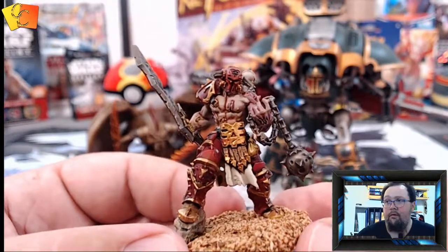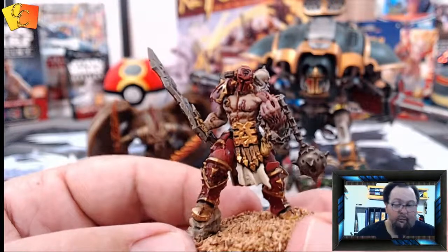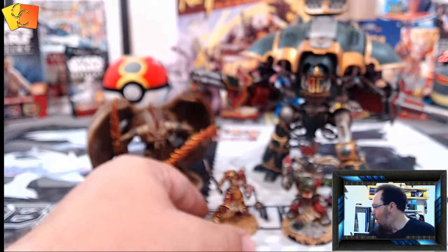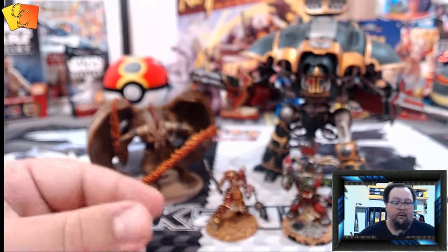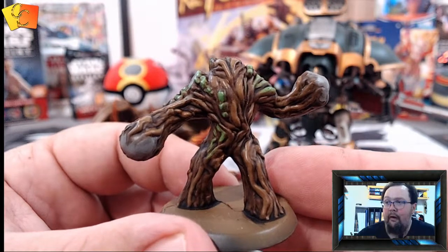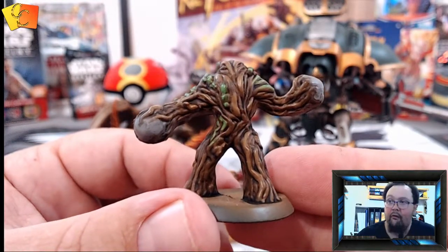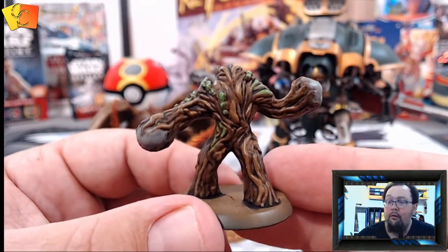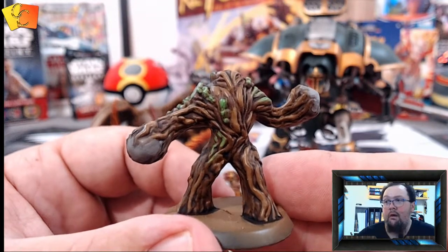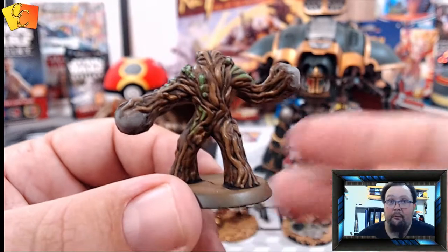I've also got a video filmed on how to paint a particular miniature — specifically how to paint one of these, which is from the Magic: The Gathering Arena of Planeswalkers game. I'll edit that to show you how I painted those. They're very simple but even still they take a little bit of time with several layers.